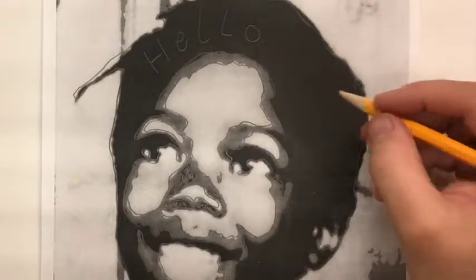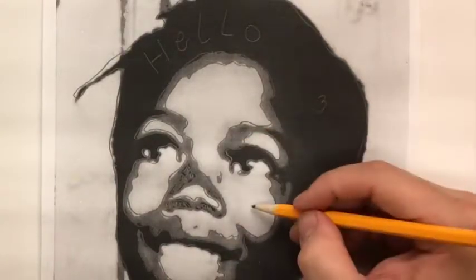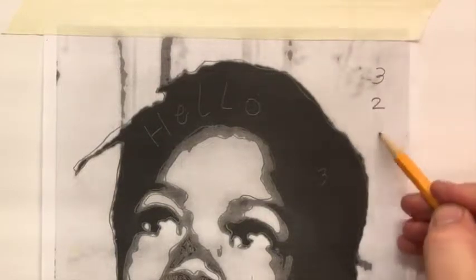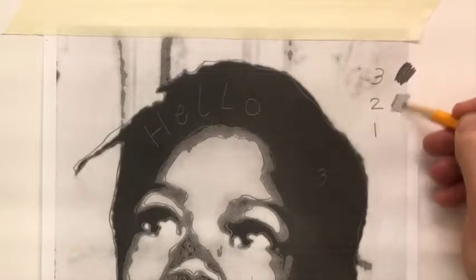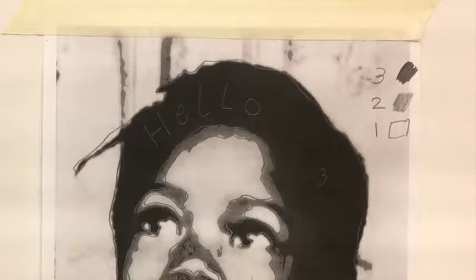As I mentioned, it can get complicated trying to figure out which shade is which after you've outlined all of them. So why not come up with a number system: three could be the darkest, two could be the medium, and one could be the lightest. If it helps, you can write them on the side so you remember — dark for three, medium for two, and light for one. That's only if you want; if you think you know what's up, you don't have to.